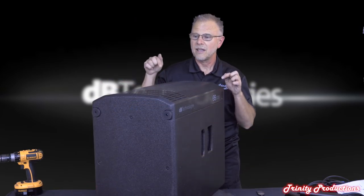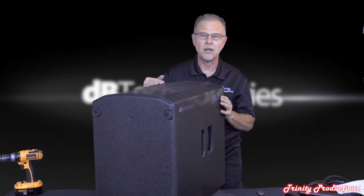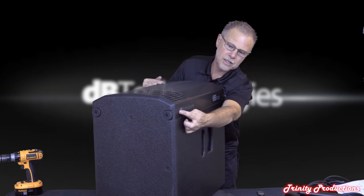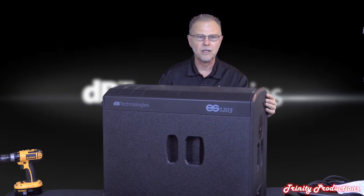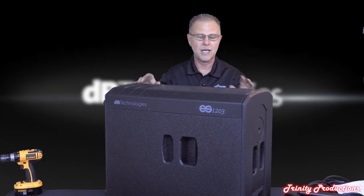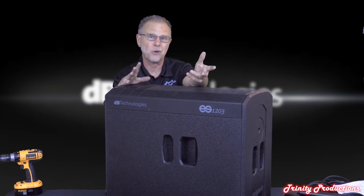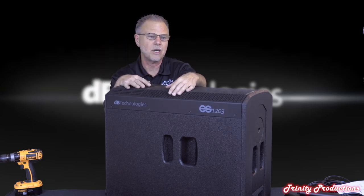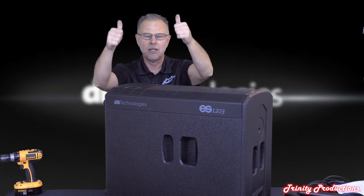One more thing worth noting: there are no labels or branding on the main surfaces of this speaker. The only place you see that it's by DB Technologies is a small mark on one side, and the model number ES-1203 is only on one side. This makes for a really clean, professional package - especially for corporate work where you don't want shiny logos reflecting stage lights back at your audience.